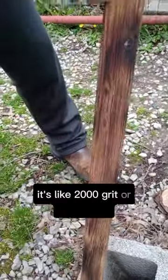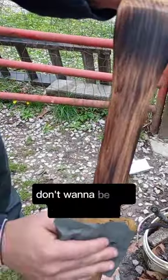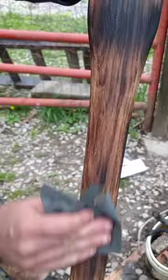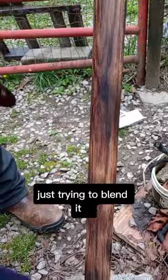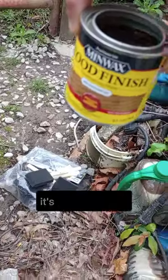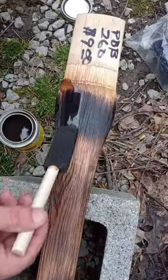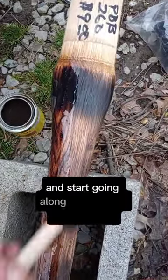It's like 2000 grit or something — might be too coarse with it. Just try and blend it in before we put the last finish on it. It's a weathered oak finish, some of my favorite types right here. Take a little bit and just start going along the grain of the wood like this.